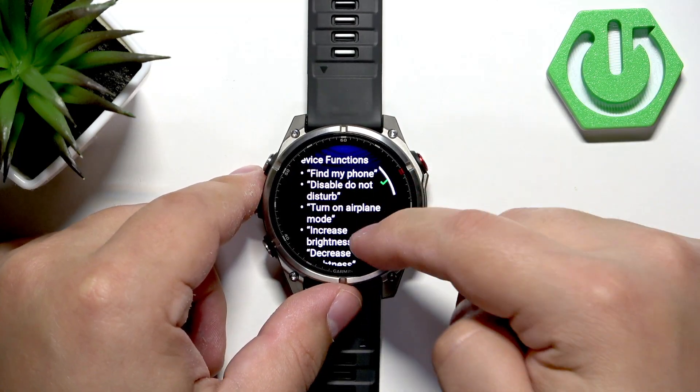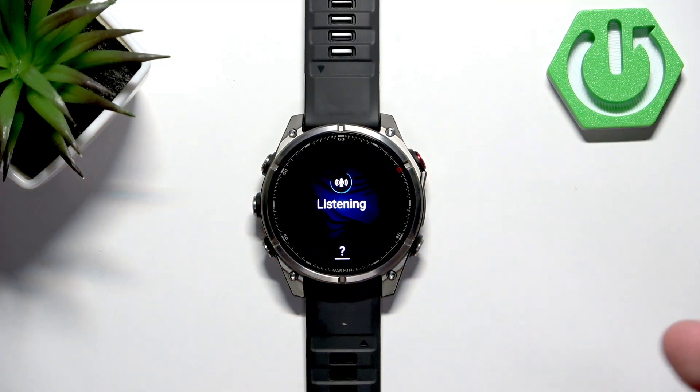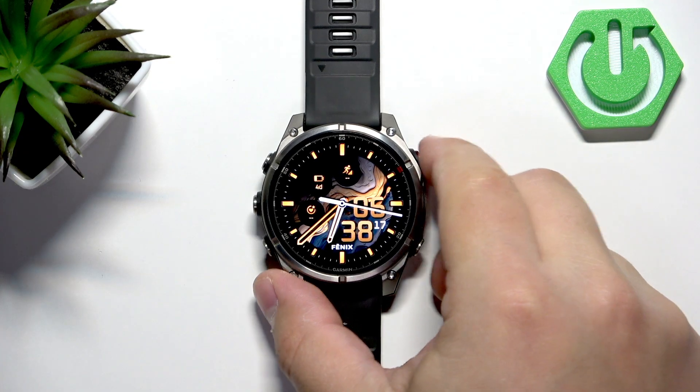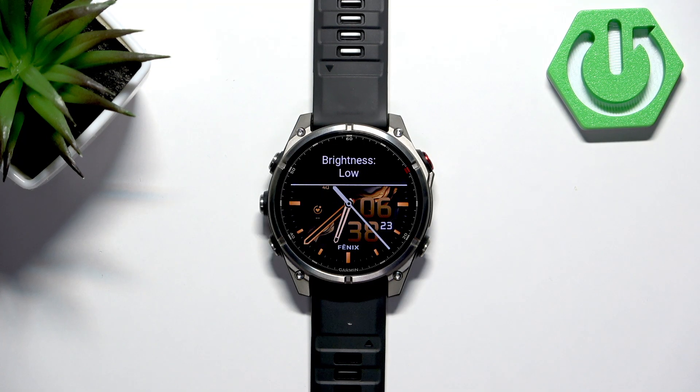It will open the list of commands you can use. For example, we can use 'set brightness to 80.' Let's try: set brightness to 80. As you can see, it changed the brightness.